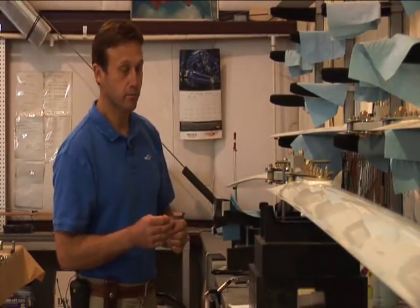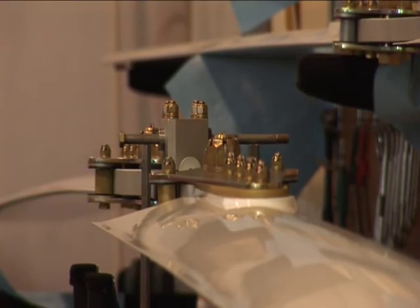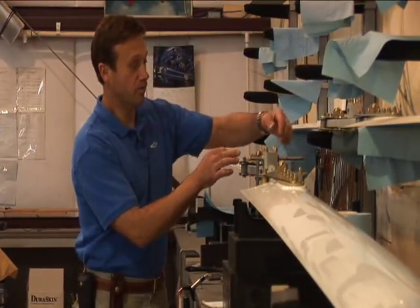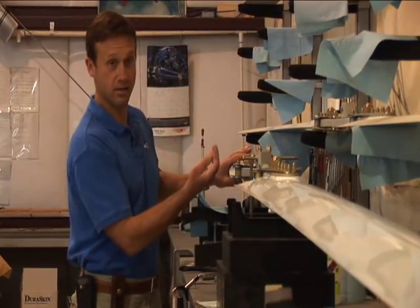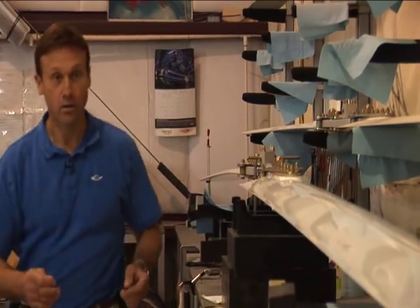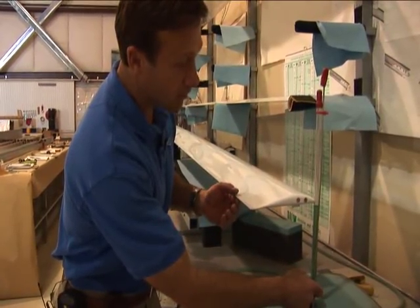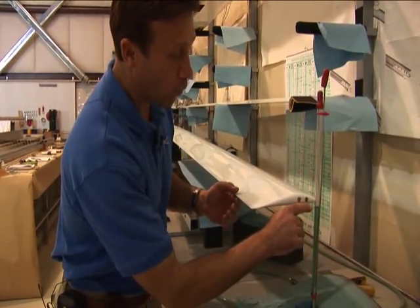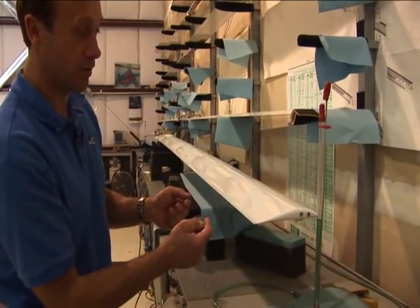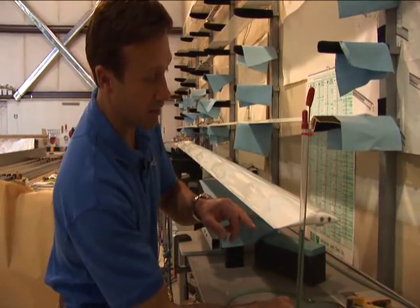Before we ship each rotor blade, we actually balance it on a bench like this, and the blades are teetering freely. We've got two parallels right here, and we jack this into position to check the blades. We use a water level at each end — it's a tube that goes from end to end with fluid filled inside, and we put it in the same place on each side. The blades should be exactly level.